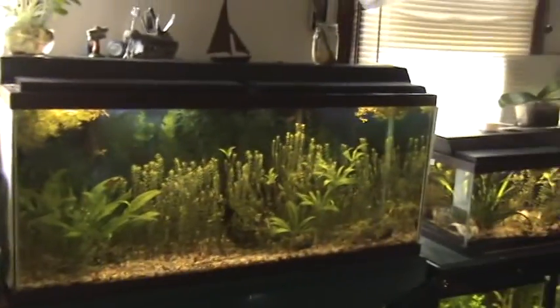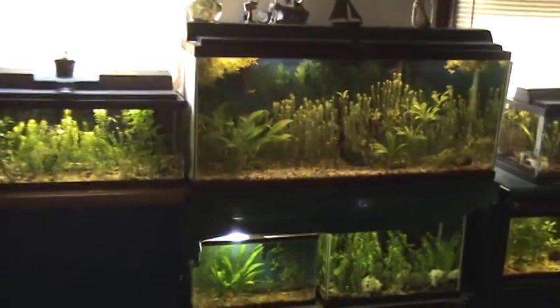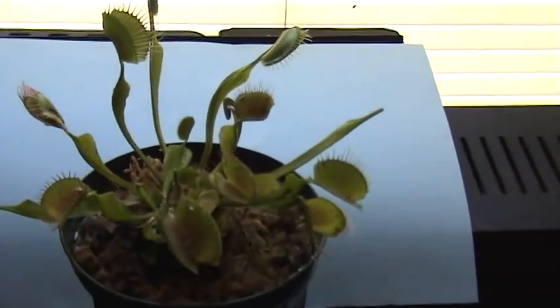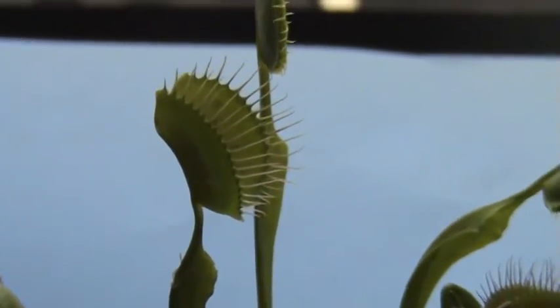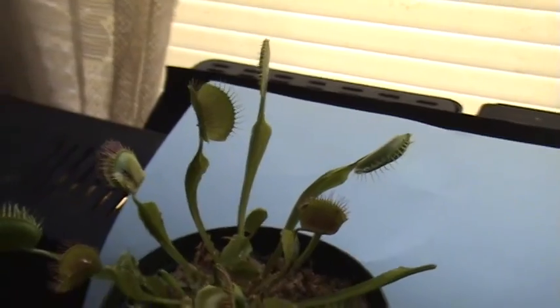Quick little video — there's the fish room during the day. I don't often show it during the day because of the reflection. A quick little look at the green room and the Venus flytrap. Appreciate you guys tuning in. Hopefully I can show you a video of this plant actually feeding, and you can see them close up.